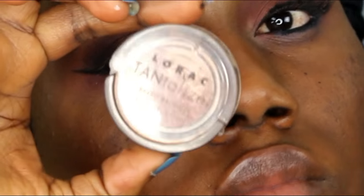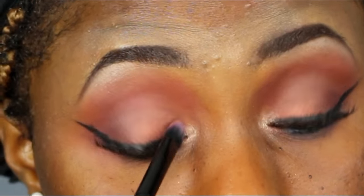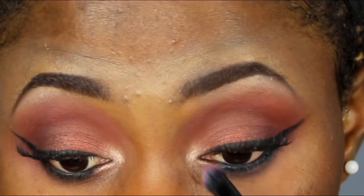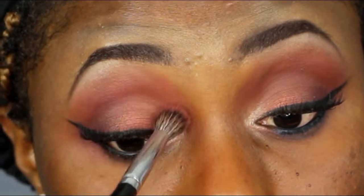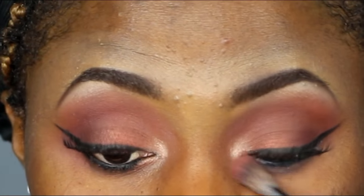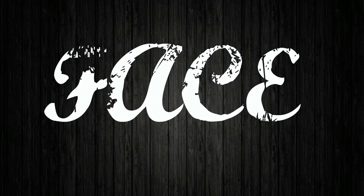I'm using the Lorac bronzer and blending it out with my fluffy brush. I've already applied my lashes, and that is it for the eyes.